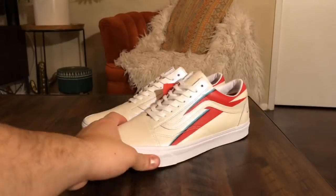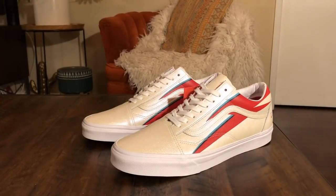I would say these probably do run true to size, so I'd just stick with that. But like I said the material is very stiff, so it's probably going to take a while to break in. My pinky toes were really killing me after just walking around in these for like 10 minutes.